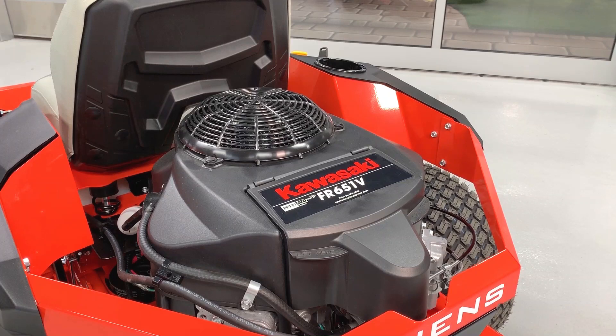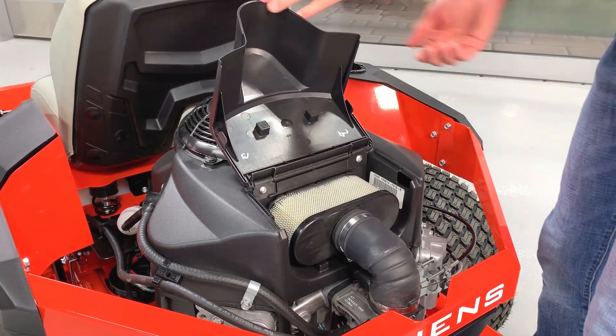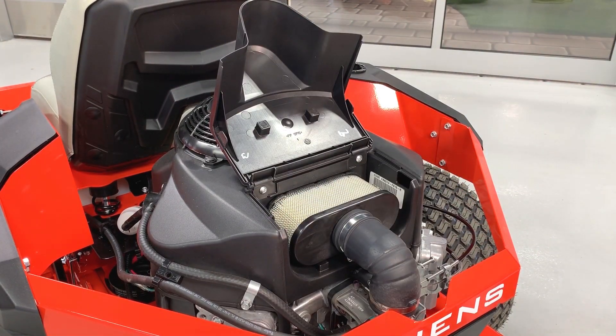On the back of your engine is an air filter cover. On the models with Kawasaki engines, gently lift the two tabs that say 'lift here' on the engine's air filter cover to access the filter.